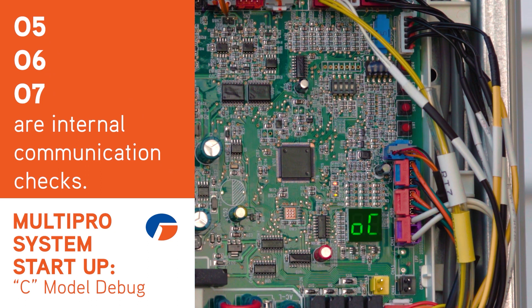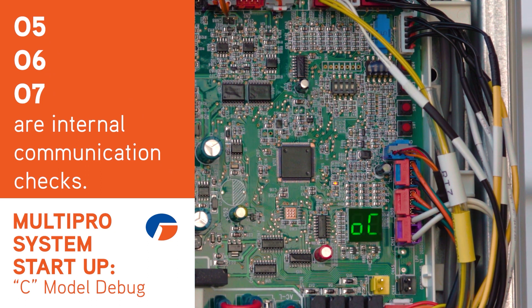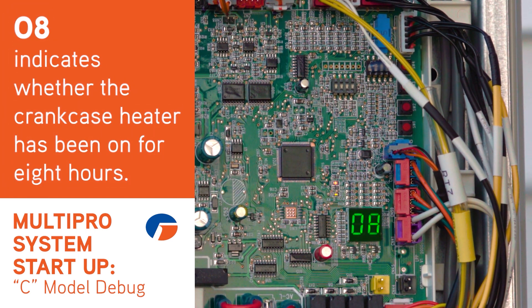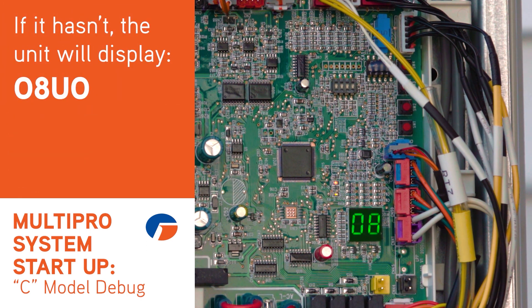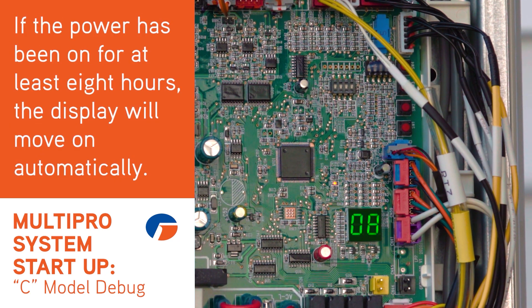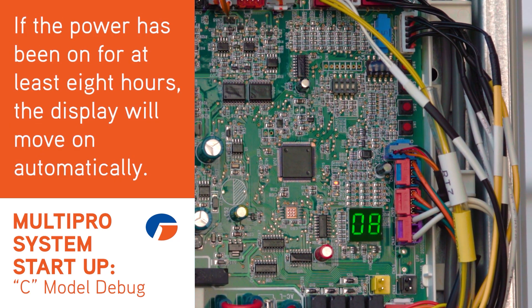Steps 05, 06, and 07 are internal communications checks — you'll do nothing. Step 08 indicates whether or not the crankcase heater has been on for eight hours. If it hasn't, the unit will display 08 and then U0. You should wait until the minimum time has elapsed. If the power was on for eight hours, the display will move on automatically.